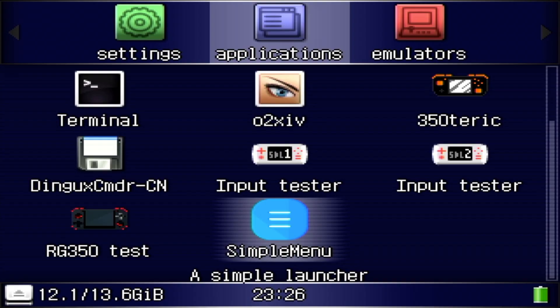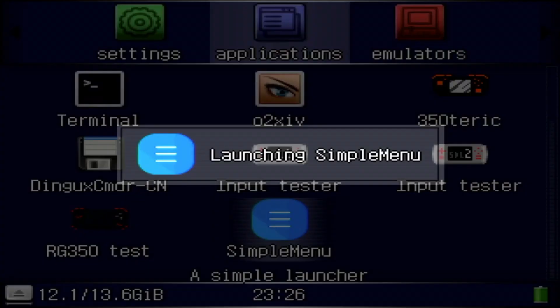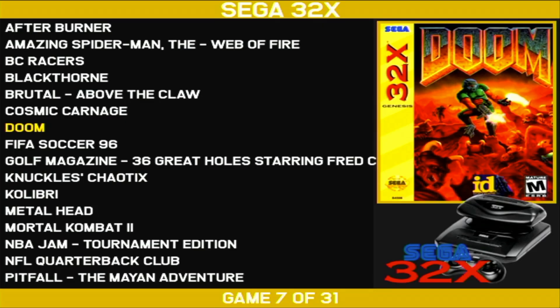Hey everyone, this is Russ from Retro GameCore. I wanted to show you real quick a simple menu on RG350. Here I'm using the RG350M, so the icons look a little bit clearer and fresher, but it's going to be the same for the regular RG350 as well. So let me pull up Simple Menu and just give you an idea of how it looks.